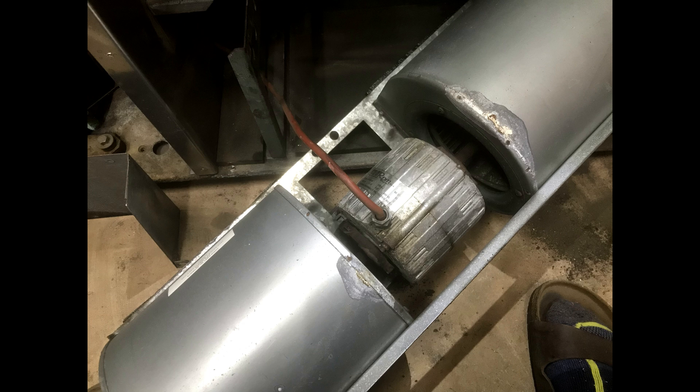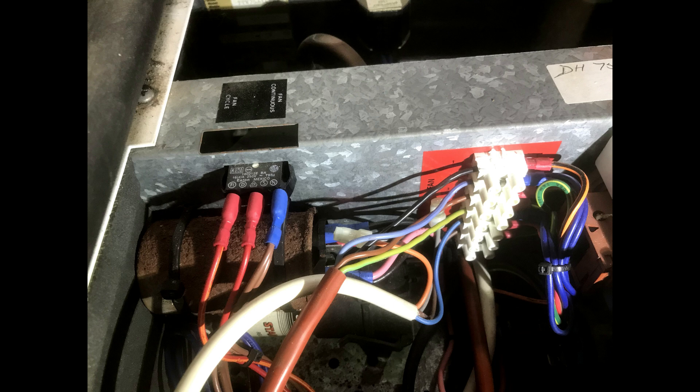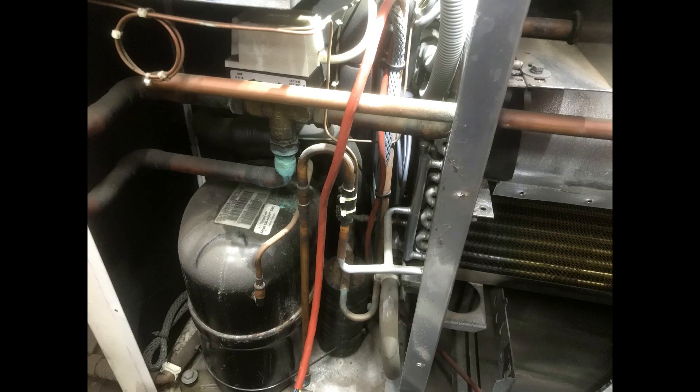The compressor seems to run, but the fan deck is seized. The problem was more than a motor run capacitor — the 5 microfarad capacitor was only reading 1.5. So the whole fan deck has been removed, looking for possible replacements.